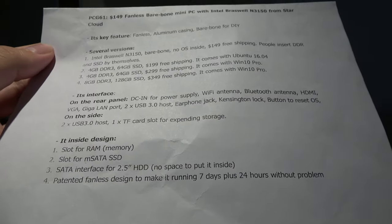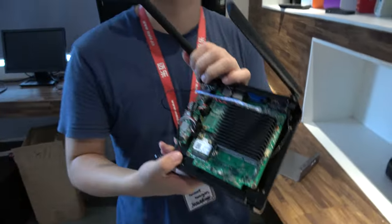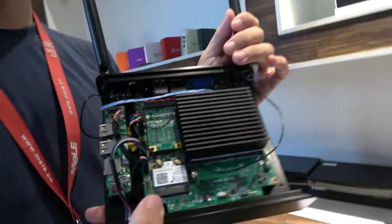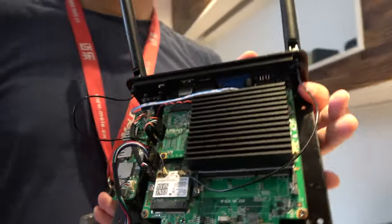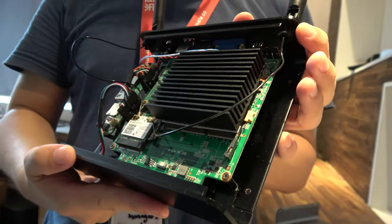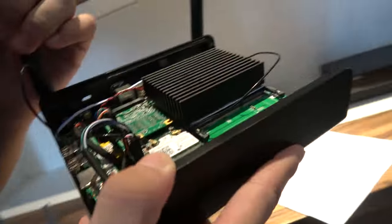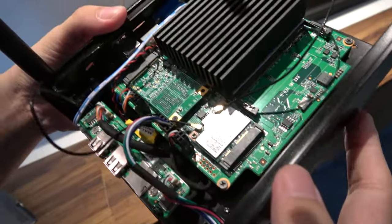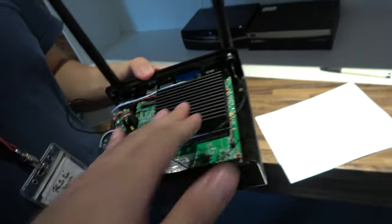This is already available on LXPax — you can place orders now. The CPU is Intel Celeron Braswell, and it has a good heatsink so it stays fanless and doesn't get too hot.